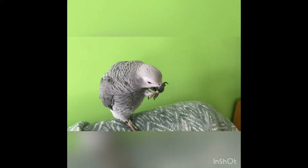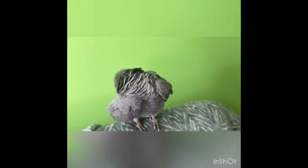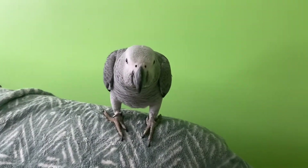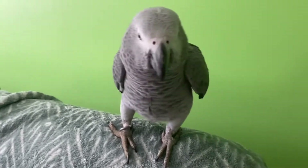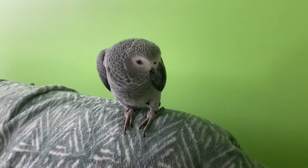Hi guys, welcome to our new video. Today I'm going to show you how to play with your bird. Guys, welcome back. We're playing with Tazen, that's his name. And we're going to show you how to play with your baby bird.